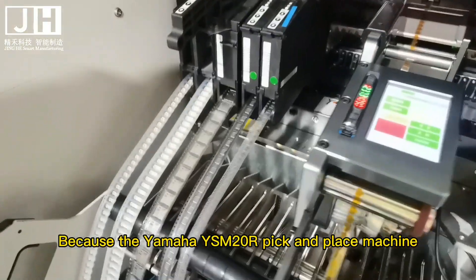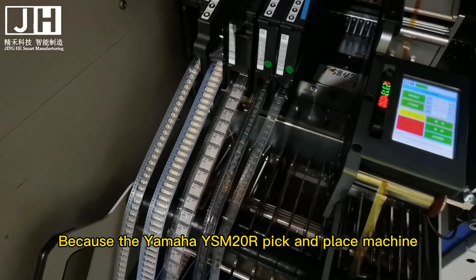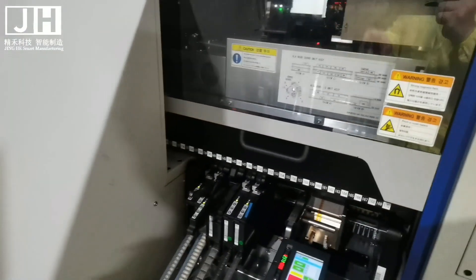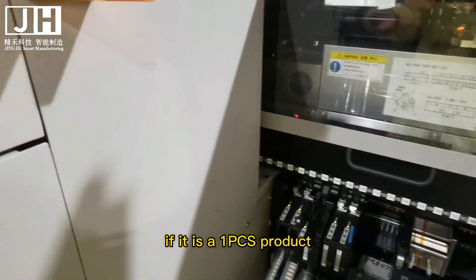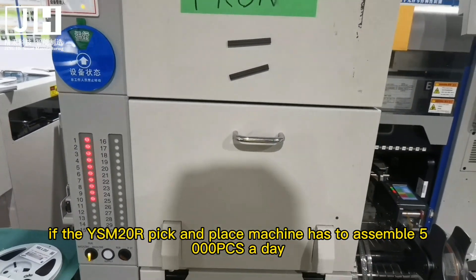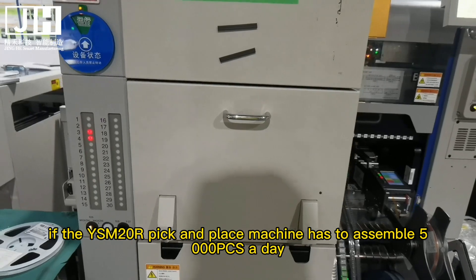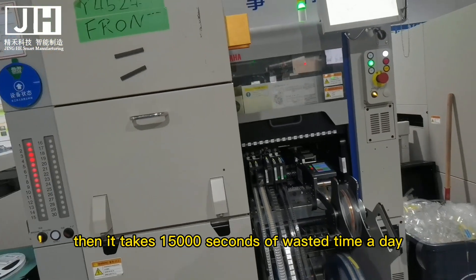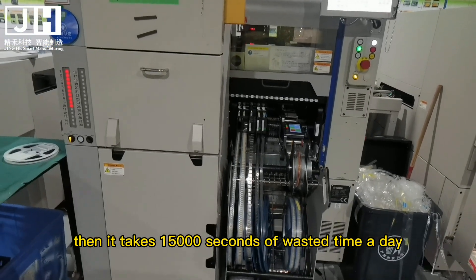With the Yamaha YSM20R pick and place machine, changing the nozzle takes a certain amount of time. For a 1 pcs product, it takes about 3 seconds when the nozzle is changed automatically. If the YSM20R has to assemble 5,000 pcs a day, that amounts to 15,000 seconds of wasted time per day.